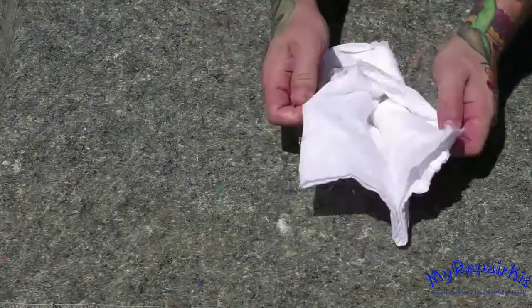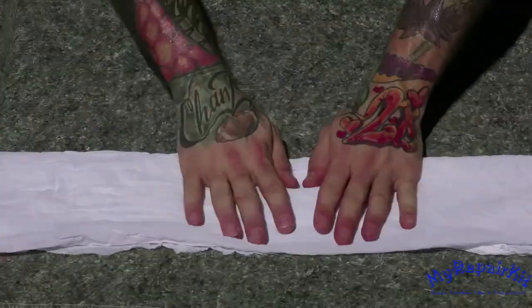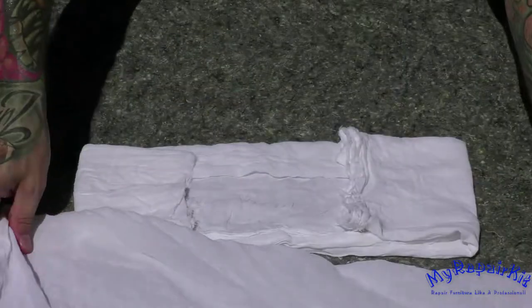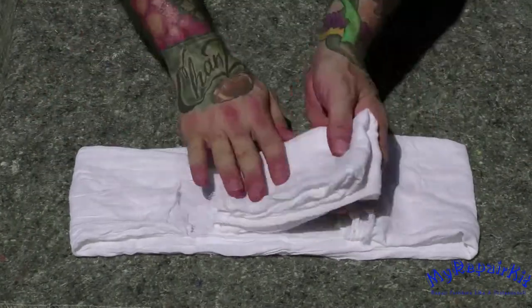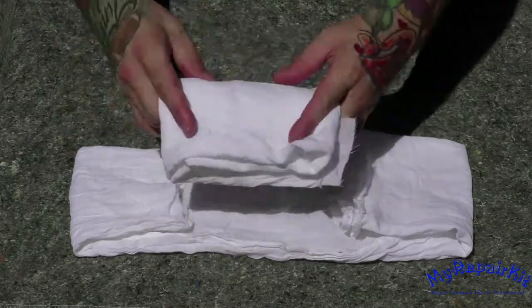The second method for creating a French polishing cloth or padding rag we'll call the ball method, which requires using two pieces of trace cloth. We'll call one the inner rag and the other the outer rag, leaving the outer rag fairly large.